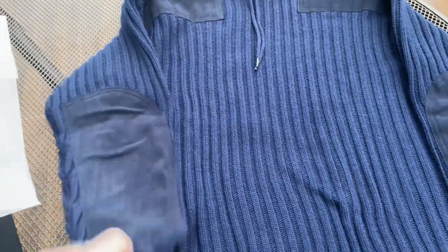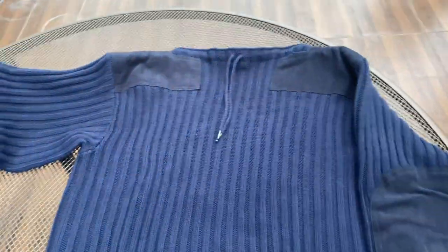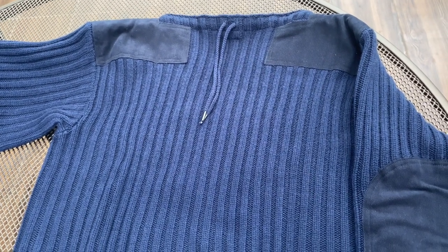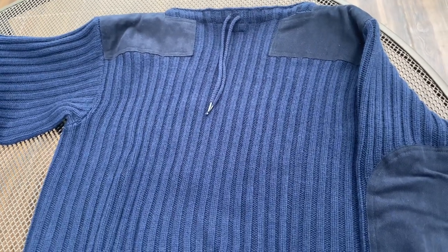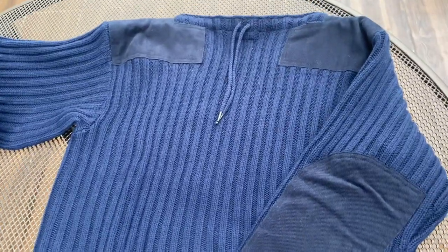It's a beautiful sweater. I know N.Peal worked with the costume designer to make this - they made a lot of samples, and I think they supplied 24 of these to Daniel Craig and his stunt doubles for movie production.